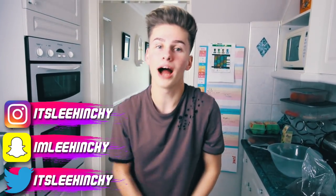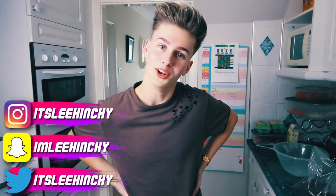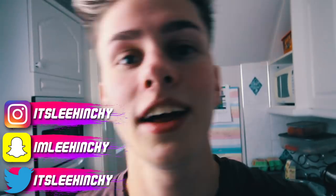Yo guys, it's Lee. Today I'm back in my kitchen. What am I doing today, Ben? Is it slime? I'm doing another slime video. The boy is on that slime hype, because I know everyone loves my slime videos.